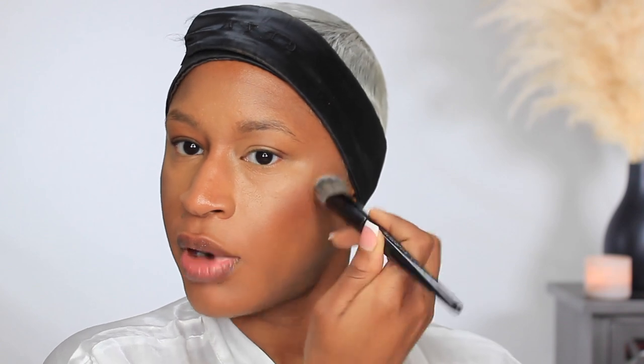Going in with the Tom Ford Shade and Illuminate in Intensity 2. I'm going to use the cream bronzer from here. I'm still trying to determine how I feel about this cream bronzer — so far my thoughts are it's okay. I do like the color of it. This is probably about my third or fourth time using it and I'm still trying to figure out what the benefit is of this $90 product.